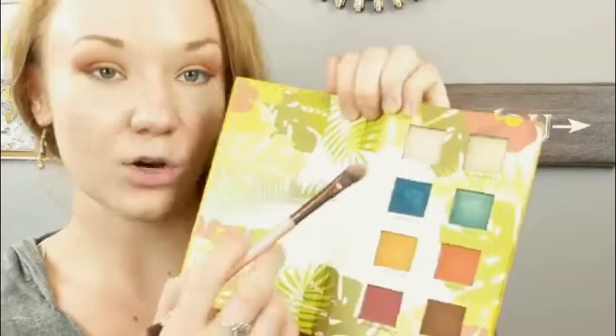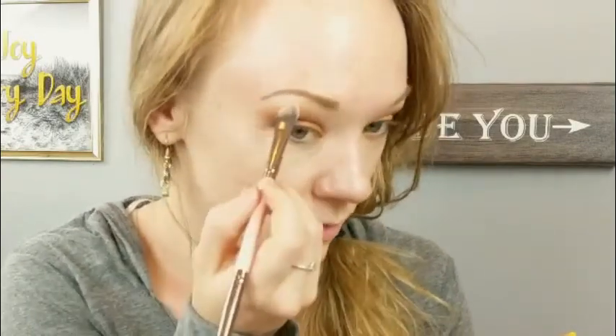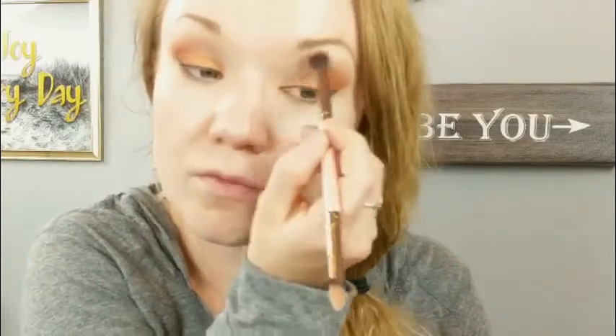Then I'm going to take the flat end of the Luxie 249 brush once again and go into the shade La Costa, which is a kind of pinky shade, and put that under the arch of the brow, dragging it down just a little to the tail of the brow. Then we'll do our inner corner after we have foundation on and all the other good stuff, so I will be right back.